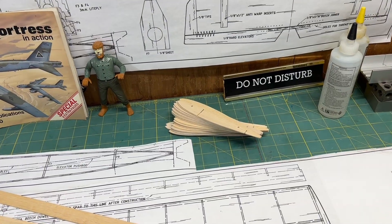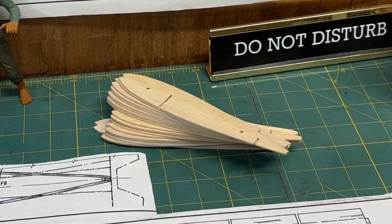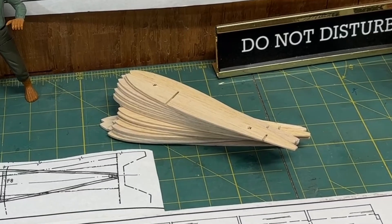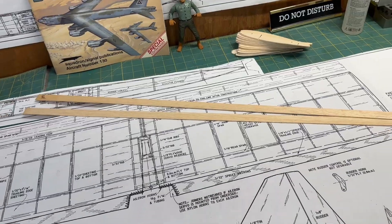In the last video I showed how to make a set of identical wing ribs. It was a lengthy process but they turned out really nice, and I'm excited about using them. In this video I'm actually going to be putting glue on wood and start to frame out the wing.